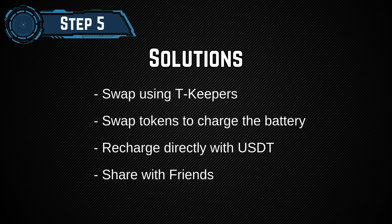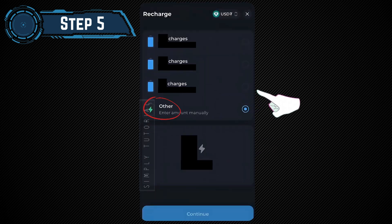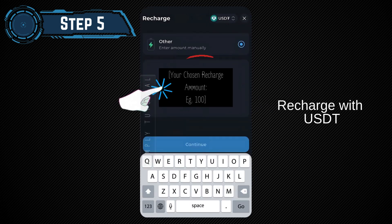Step 5: Here are some solutions to fix the error and recharge the battery. Swap using Tawn Keepers — swap tokens to charge the battery. Recharge directly with USDT. There is also an option to share with friends, which can help you earn battery power.